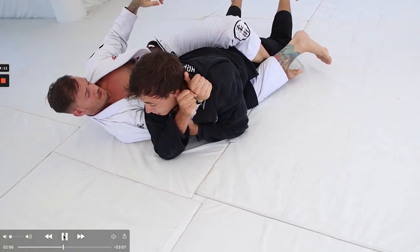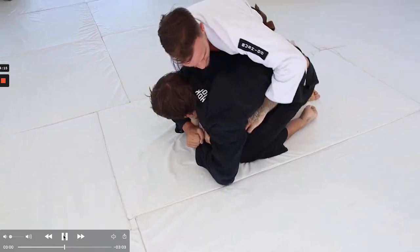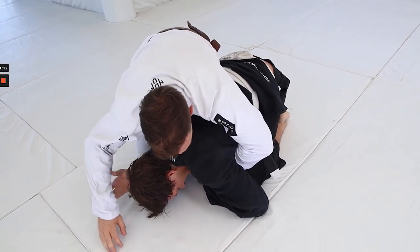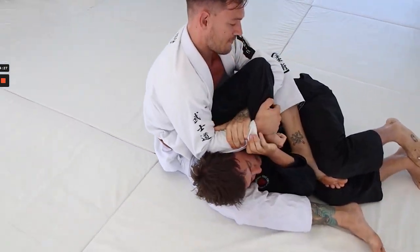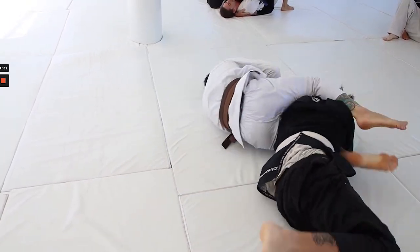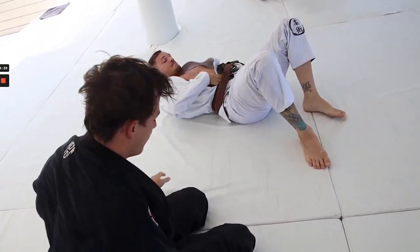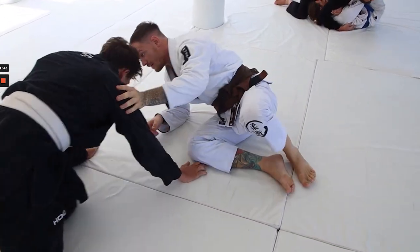Waffle going belly down here, which is something we want to try to avoid when anyone's taking your back. We don't want to expose ourselves to back mount — it's definitely one of the hardest positions to escape from. We see Luke setting up a nice arm lock, getting a nice roll-through, and finishing the spiral arm lock position. Really nice transition — I don't think there's a whole lot Waffle could have done to get out of that one.